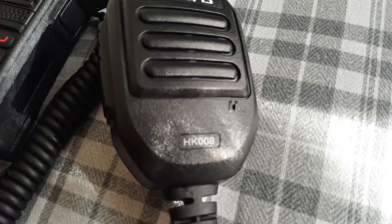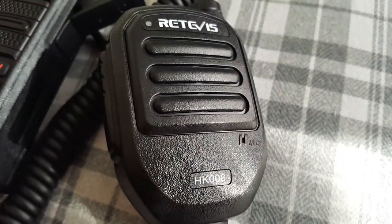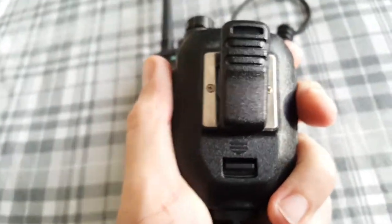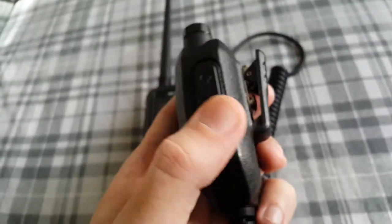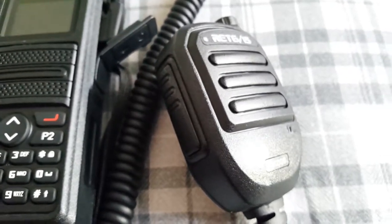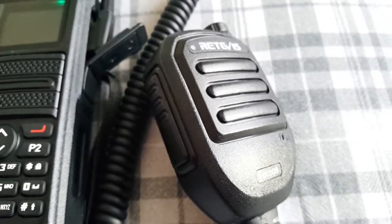It's the HK-008. It's a volume control mic, runs on a battery — 3.7 volts, old Nokia style for the old mobile Nokias. We've got about two hours to charge, ten hours working time, and about a hundred hours standby.